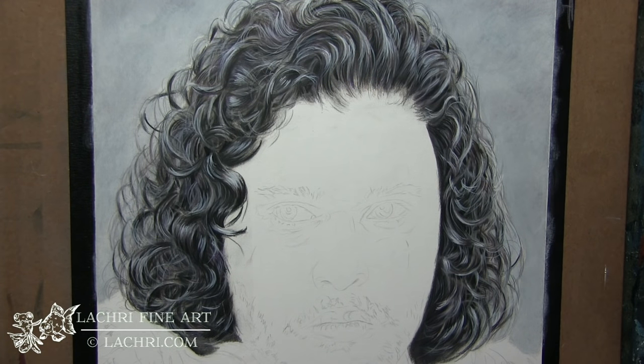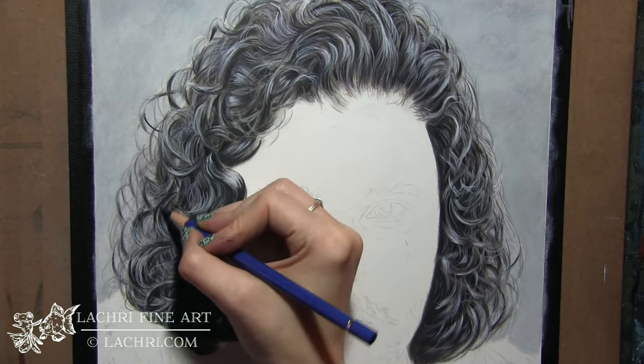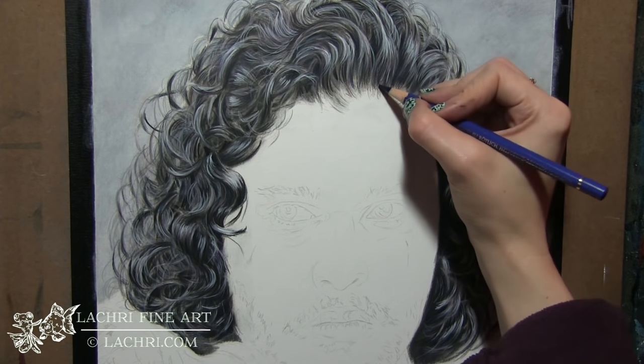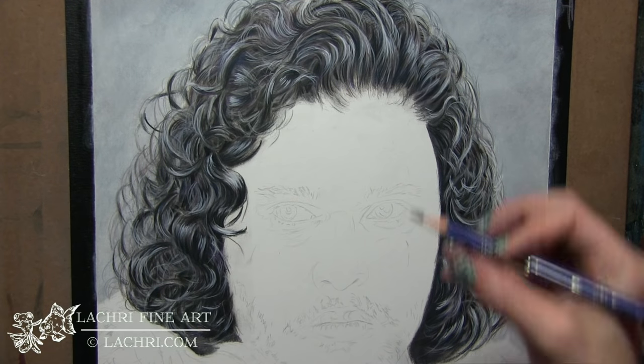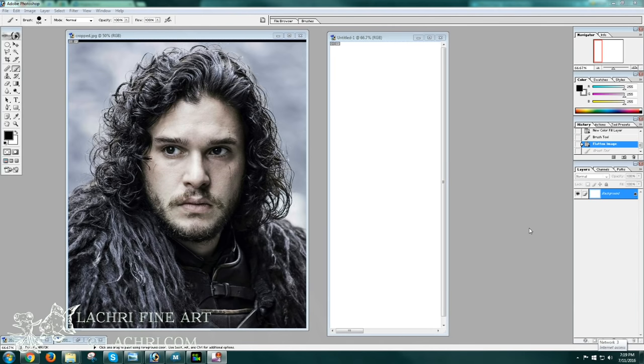I will make a few adjustments on this next week — you'll see that in that video. As I'm working on his face I may adjust some of the values here and there, but for the most part, this is done. And because this video is not long enough, let's go ahead and take a look at how I make my color swatches when I'm deciding which pencils to use on any given piece.